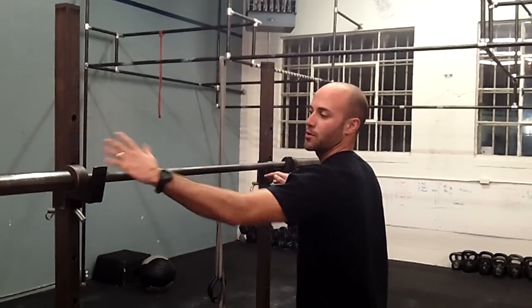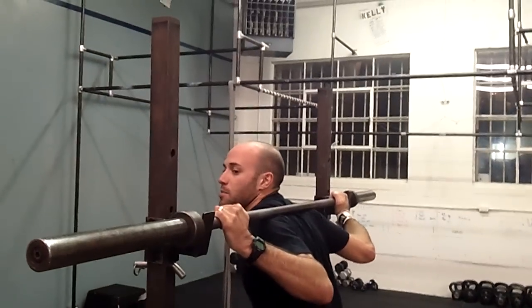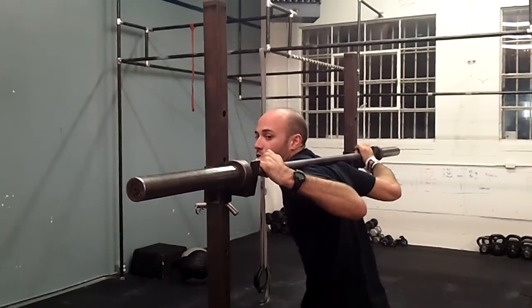Hand fully on top — you're not going to grab the bar with your thumb, but thumbs on top. Find that position. Drive the elbows back. Keep the wrists straight. You don't want to hold the bar with your wrists loaded, so keep those wrists over the top.